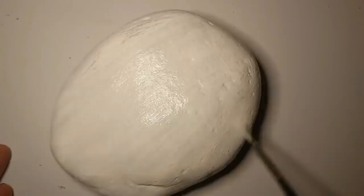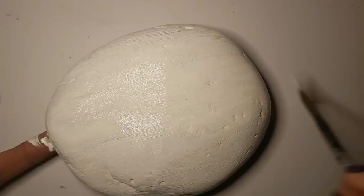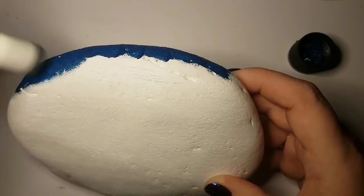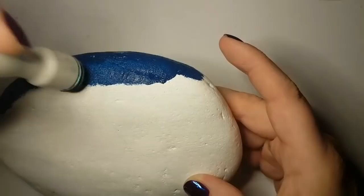We are starting off with a bumpy rock with nooks and crannies in it, and that's okay because we're going to make it look beautiful. I'm just putting a quick coat of white acrylic paint on top because I want my colors to be really bright. I'm starting off with a base coat of white and letting it dry so that once I mix my blue in, you don't turn it into a big mess of white and blue mixed together.